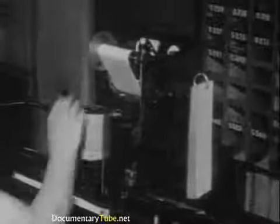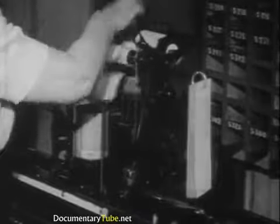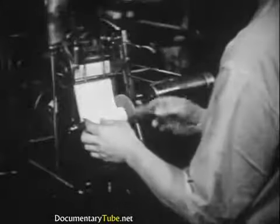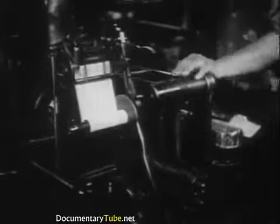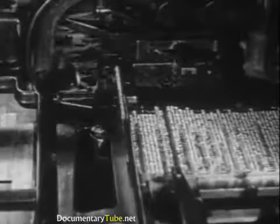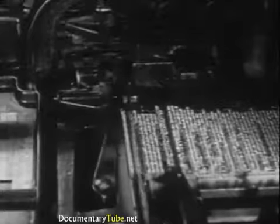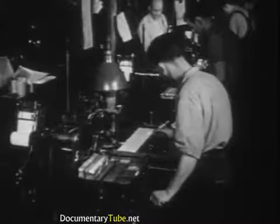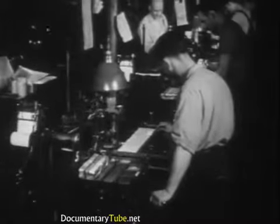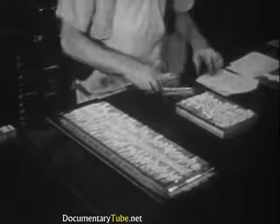When the operator finishes, the ribbon is removed and placed in the casting machine. The perforated paper controls the movements of the machine, causing it to produce individual type characters set in properly spaced lines. There are other kinds of typesetting machines, but the monotype and linotype are typical examples.